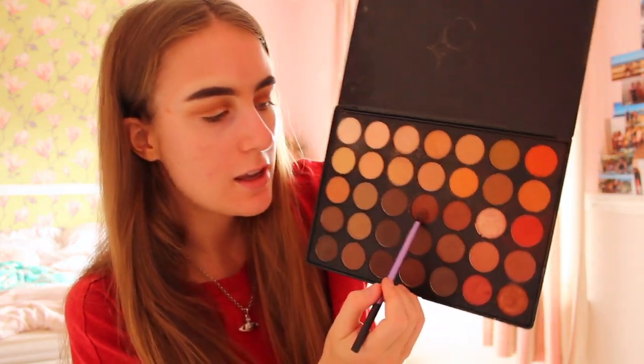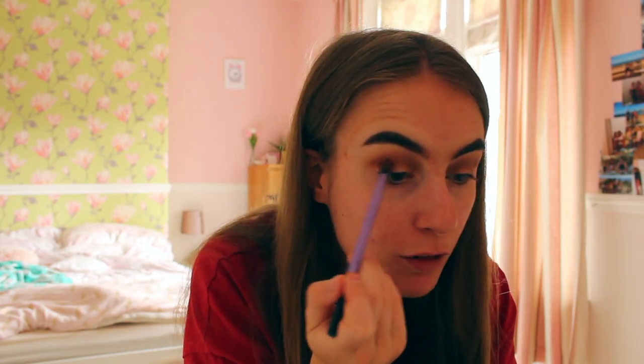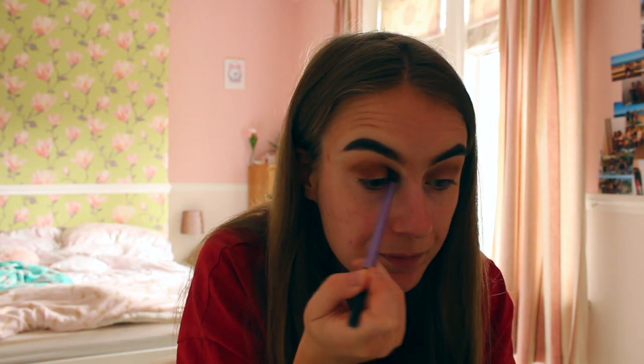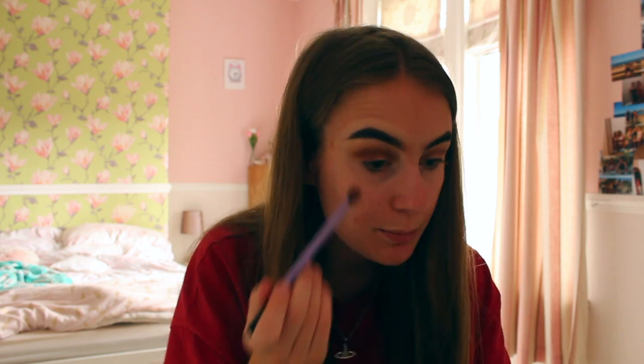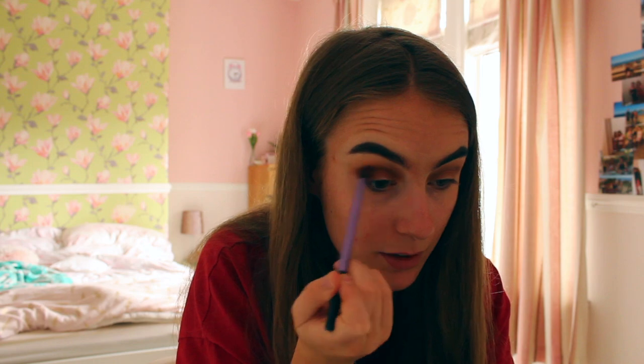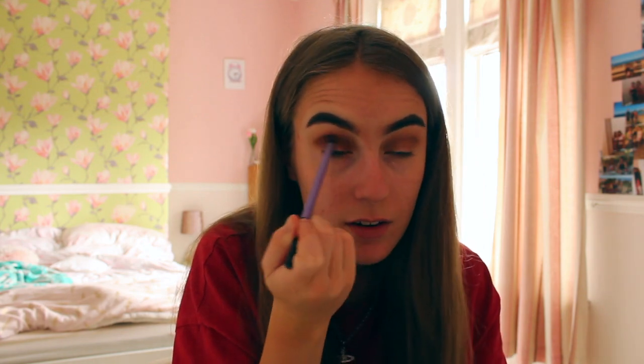After I've applied the brown eyeshadow on both of my eyelids, the next shade I like to use — this one here — I'll go back and forth but more on the eyelid this time. To keep building up the colour, just keep on moving it and it'll build a nice colour on the lid.